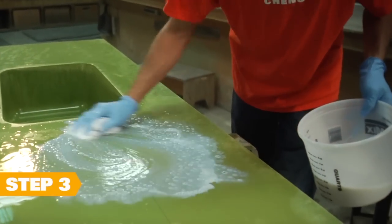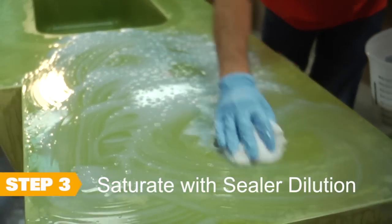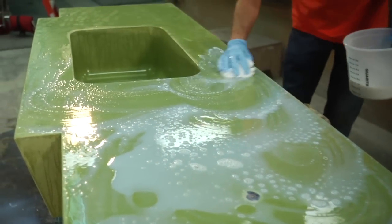Step three: grab your sealer dilution and saturate your project again for another five minutes or so. Just as you did with the water, you want to keep the sealer moving so you cover every part of your project.